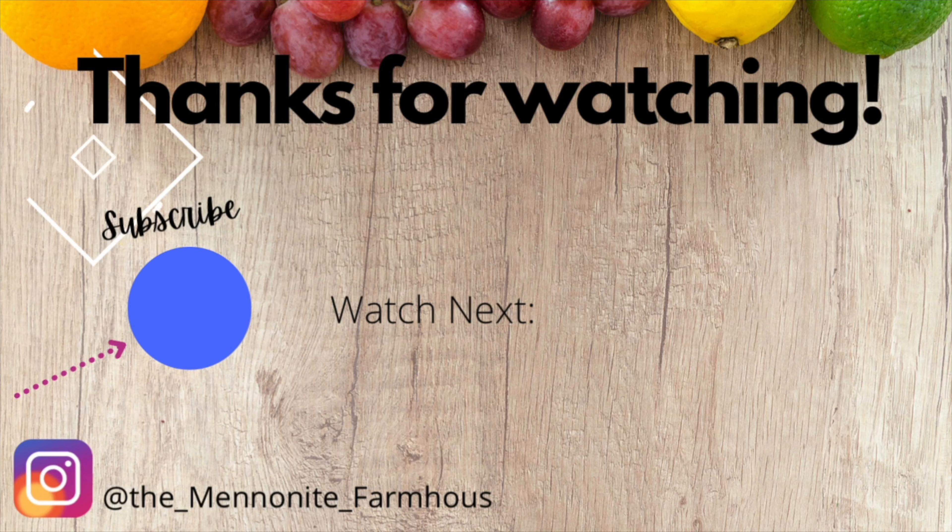If you want to give this a try, the recipe will be down below. This also makes a great casserole — add a quarter cup of sour cream and some elbow macaroni, bake for 20 minutes topped with cheese and you have an amazing meal. Just add a salad or a side of broccoli or asparagus and you'll have a wonderful meal. Thank you for watching and come back and see me at the farmhouse real soon. Take care, God bless.